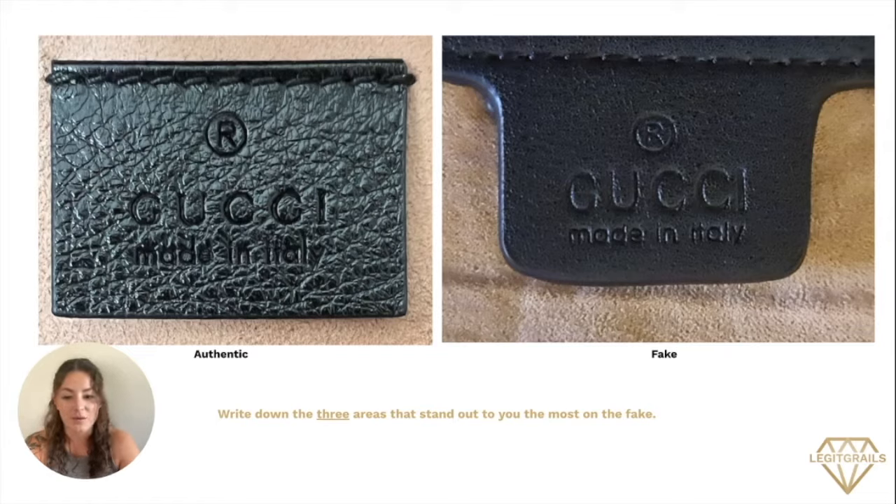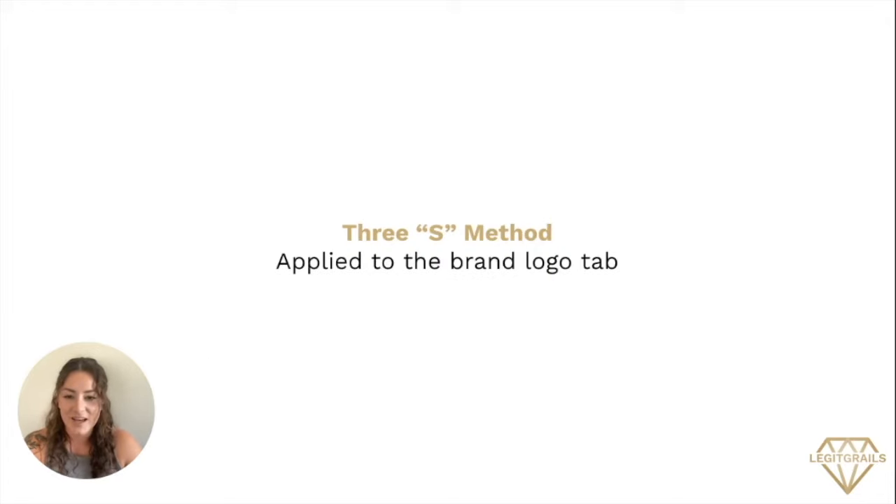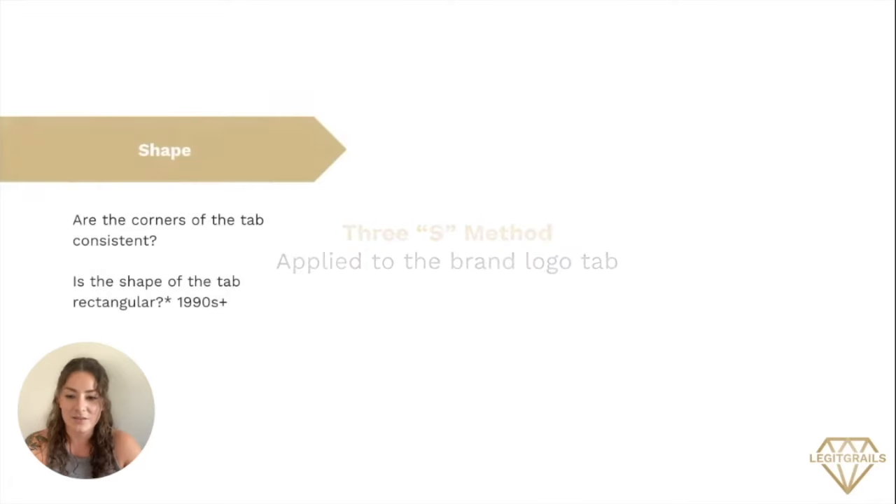I want you to take a moment to look at both of these images here and write down on a separate piece of paper three different areas that stand out to you the most on the fake side. We have our authentic side here on the left and our fake side here on the right. I'll give you a couple of seconds to write something down. I'm going to go ahead and introduce you to my 3S method, which can be applied to the brand logo tab. The 3S method gives you three different areas that you can look at when examining your brand logo.